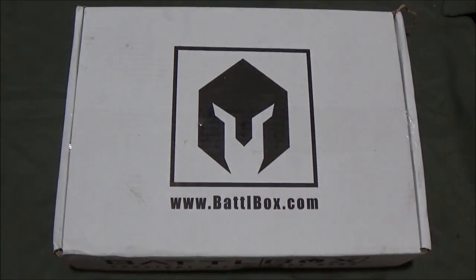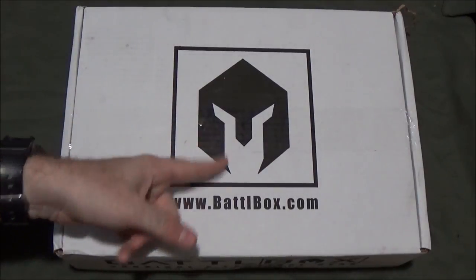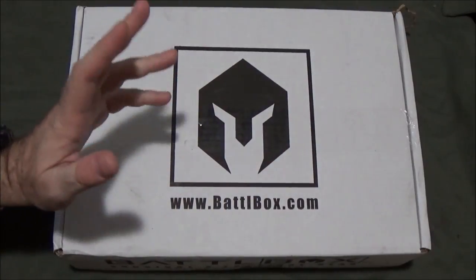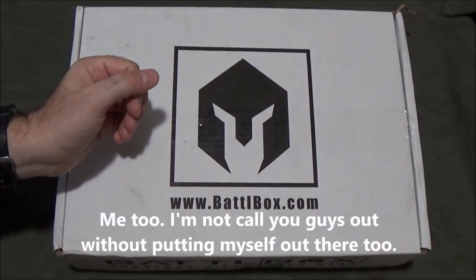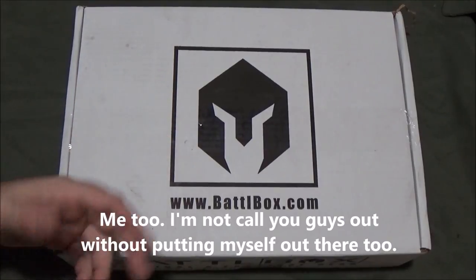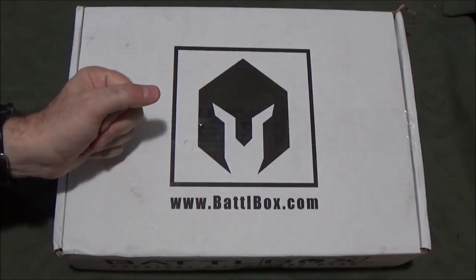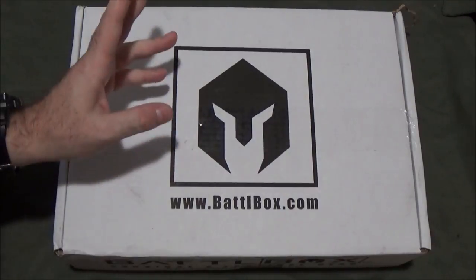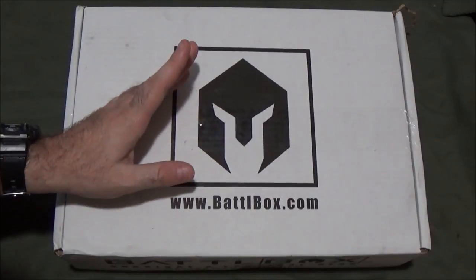Battle Box Day! I'm pretty excited to see if they've kind of made up for some of the disappointment of last month's box — what a lot of you felt was the operator-owned, sort of not-quite-tactical box for July. Pros and cons to what came in that box; some people were happy, some not.